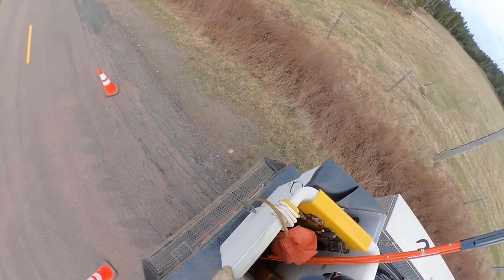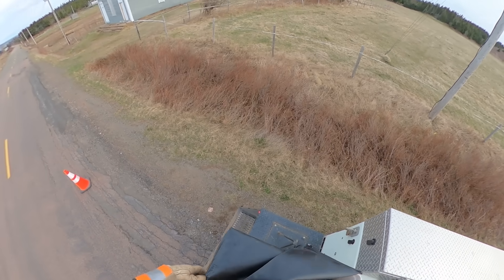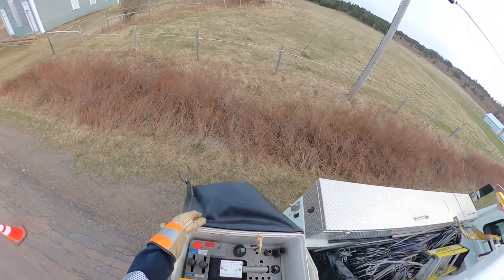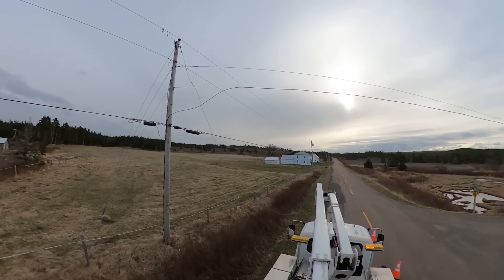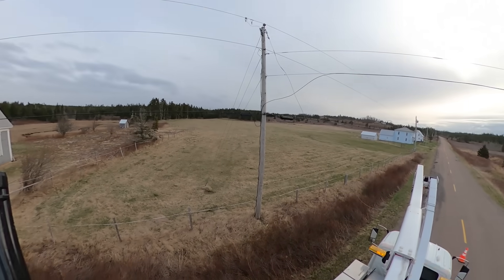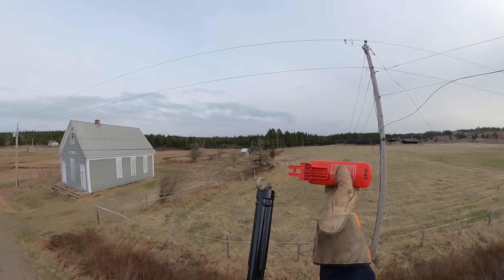I wanted to show you this particular call — I pretty much covered the whole thing with the GoPro cam. I'm responding to a wires down call reported by a member of the public. Upon my arrival, a high voltage primary line, 7200 volts, was laying right across the road. The cutout is still in the closed position, so there's a chance it could be energized, although from the ground it looks like the fuse link is blown internally.